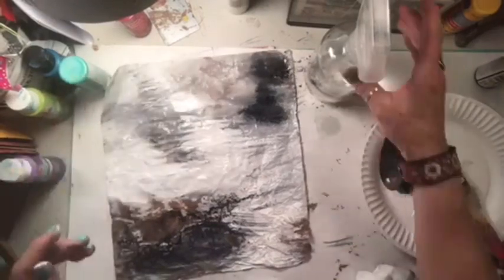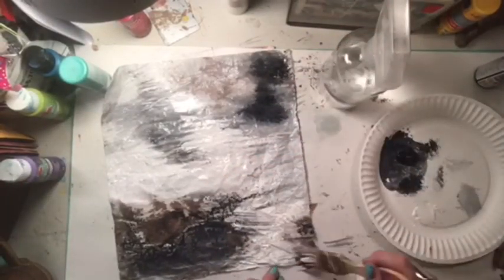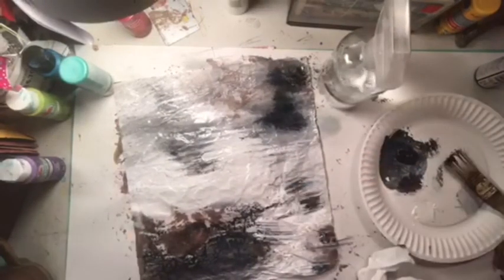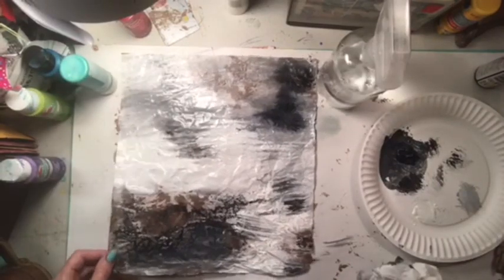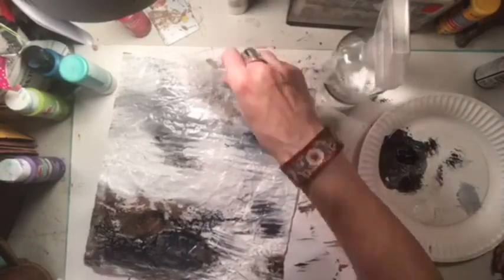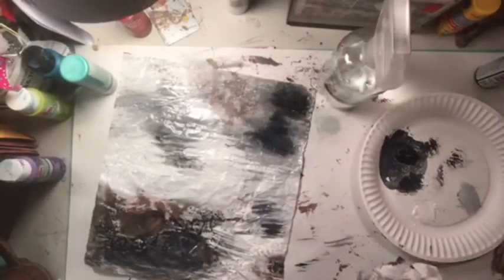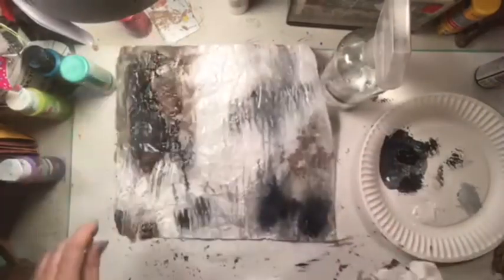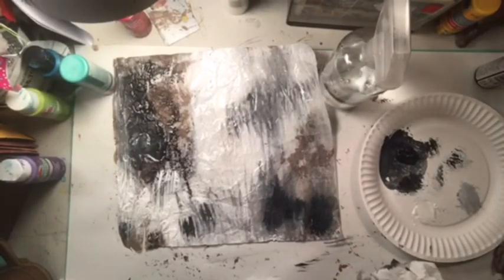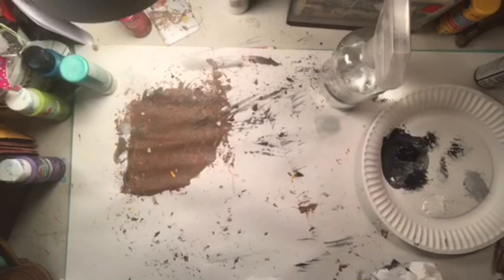Let's let this dry while I spray some water on it. Okay, stop Dawn - don't ruin it, it's perfect right now. I really like this one because I have my image I'm going to use. I love that. Let me go put this over here to dry by Gracie.